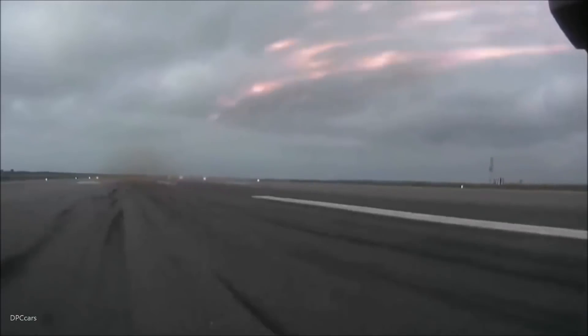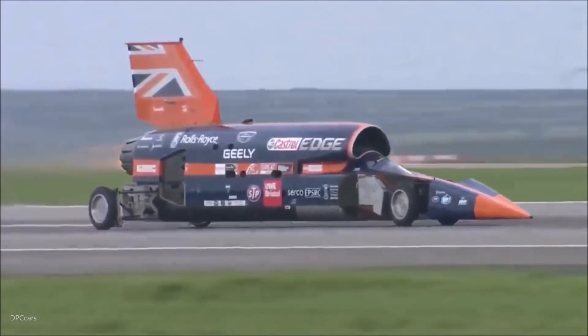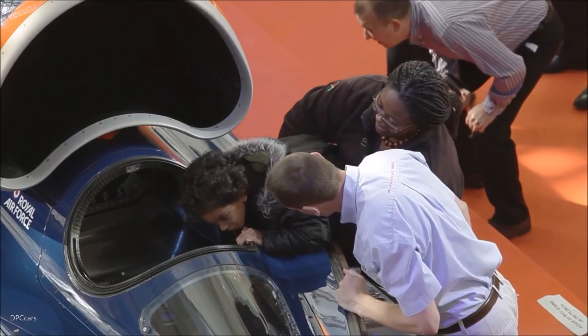Brakes off — about 40 miles an hour — maximum reheat kicks in. The car is now accelerating at 1.5g. It's the equivalent of zero to 60 in two seconds in a normal road car.